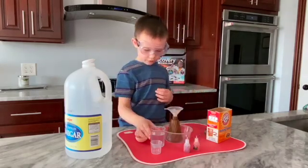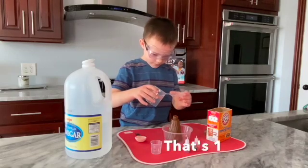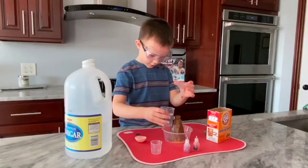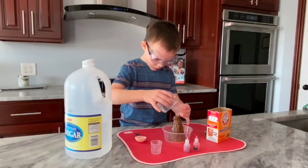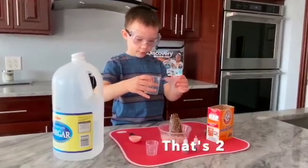Now put your vinegar. And that's how you make a real volcano. See? It turned white when I put a lot.